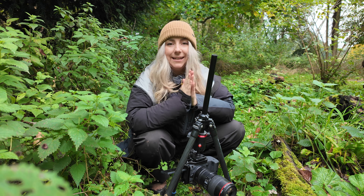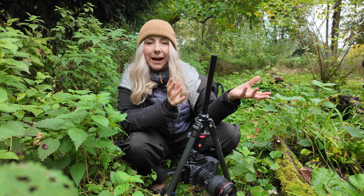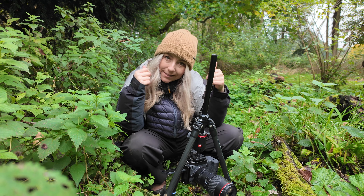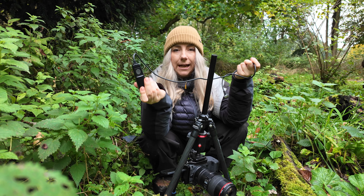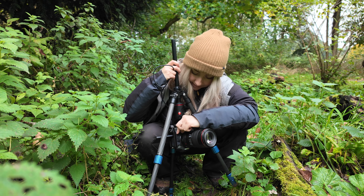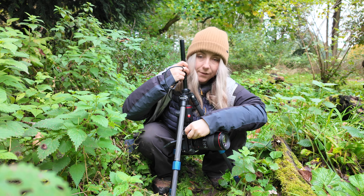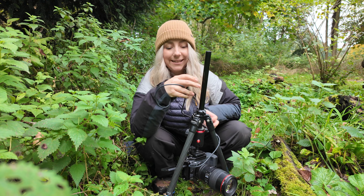A cable release would be very useful - this is why it's good to show you as I'm doing this. There are things you need: a cable release is a good idea especially when you're working upside down. I'm finding it is essential. Let me move the scene slightly and figure out how to take the photo upside down.